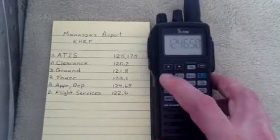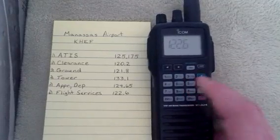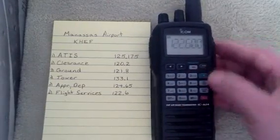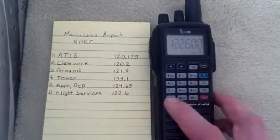And last but not least, we'll enter 1, 2, 2, 6, and hit Enter. Then F, MR, go to Channel 6, and hit Enter.